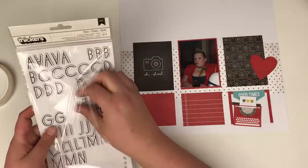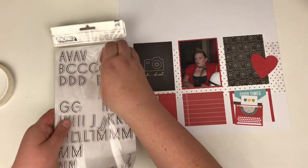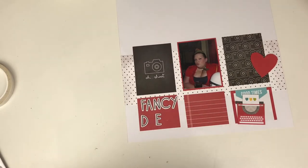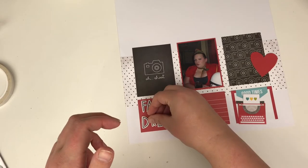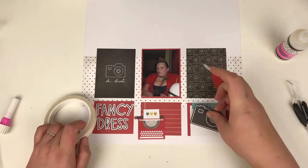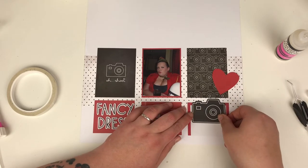Here are the thickers I've chosen to use — I don't use all of these, I just wanted a selection. I find that getting my supplies out ready makes me a lot more productive, so I know what I'm working with rather than messing around trying to find thickers or ephemera. I've just picked up that black camera which is going to cover up the blue 'good times', getting rid of the bit that's making my layout cheat a little bit, and that also brings the black down into the bottom row as well.